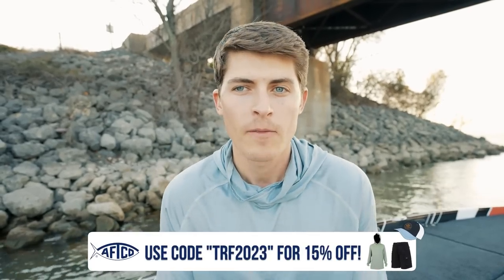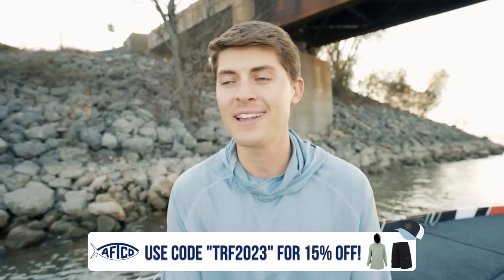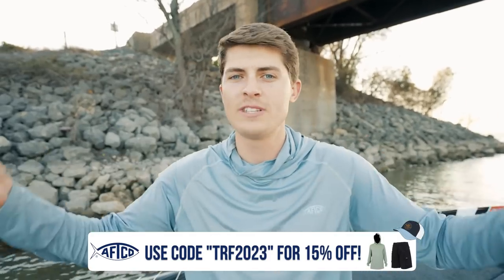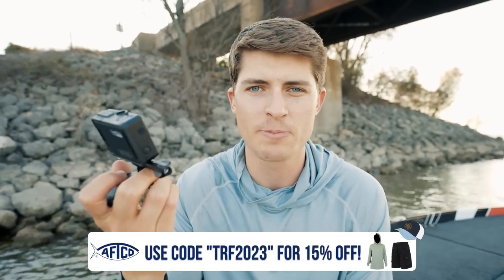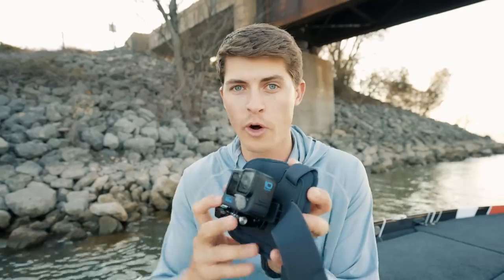Which GoPro should you get? You should get the GoPro you can afford. I still know fishing YouTubers with hundreds of thousands or millions of subscribers that still use the Hero 4 — this is like a seven-year-old camera at this point, and that's how good it still is. I personally like the GoPro Hero 10 because of the video quality and audio, which is just as good if not better while being waterproof. The Hero 9 is good as well. It's definitely an investment, but if you're going to get one camera, all you need is a GoPro.